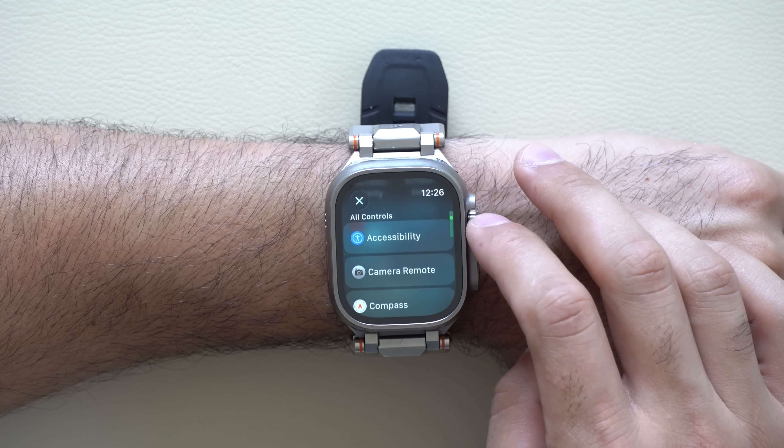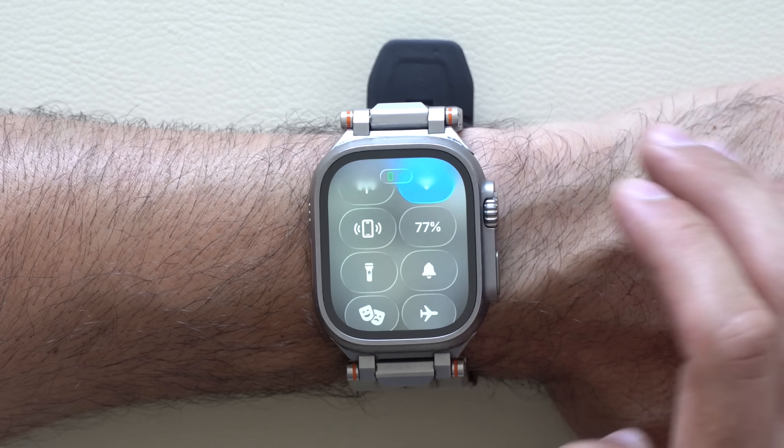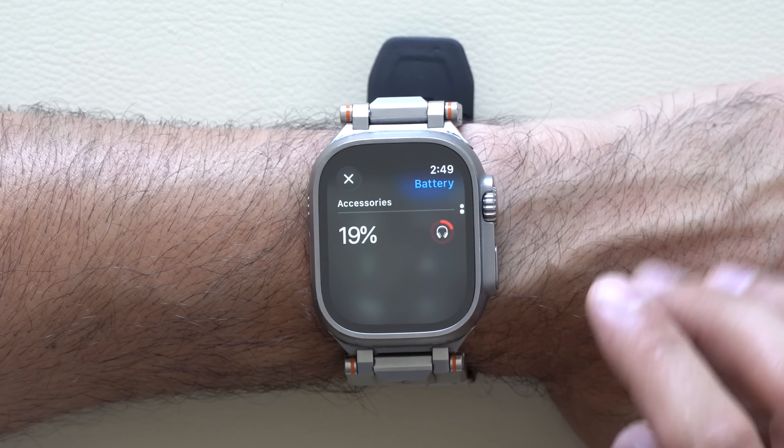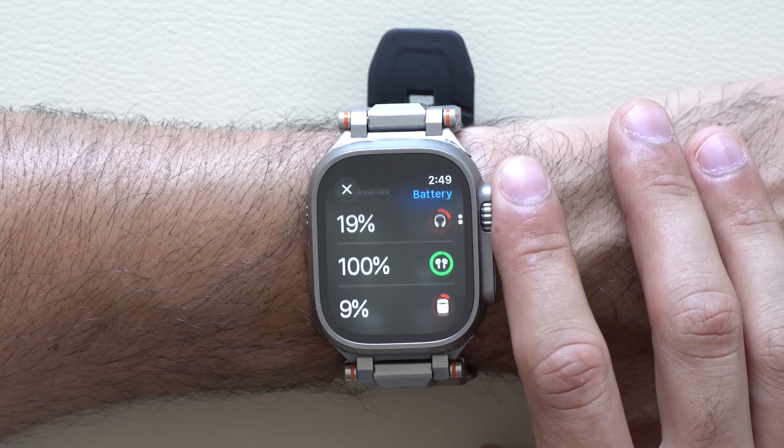Everything from camera control as well. Additionally, in Control Center, if you tap the battery life percentage of your device, there's now a new column which will also monitor the battery life condition of your other Apple devices that are nearby.